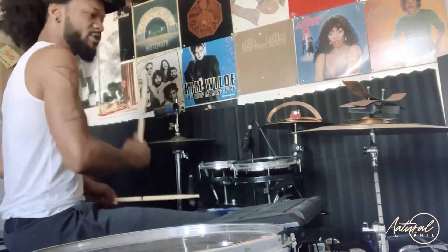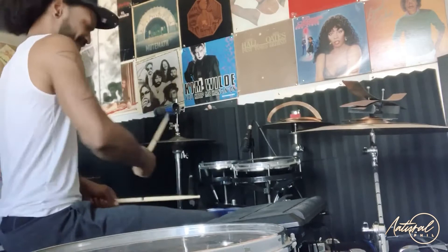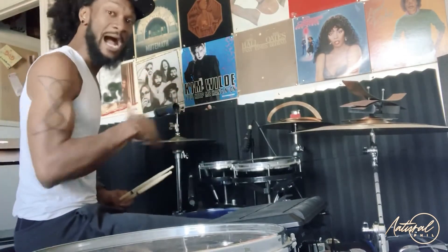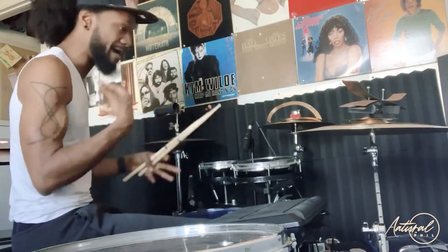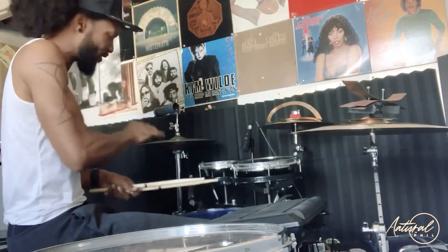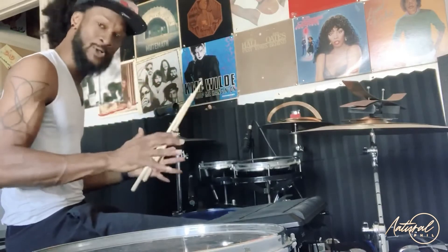A guy who I watched a lot was Bernard Purdy. I've looked at how he — sometimes he hits hard, sometimes he eases up. All his notes are very intricate. So if you want to learn or want to increase your vibe,